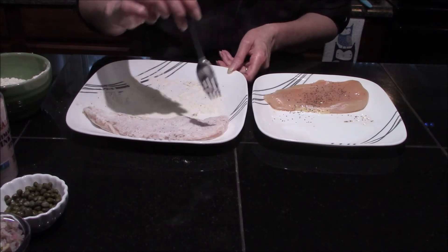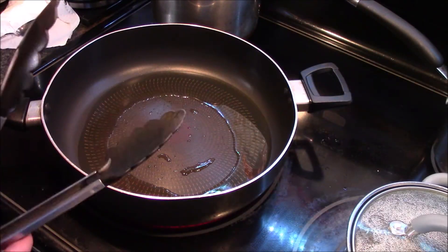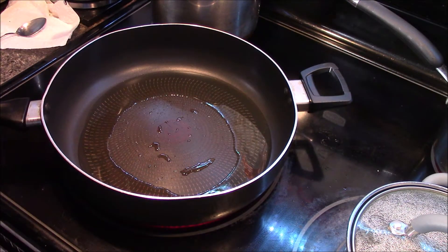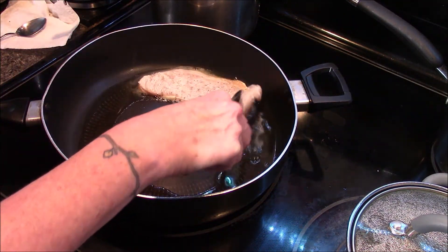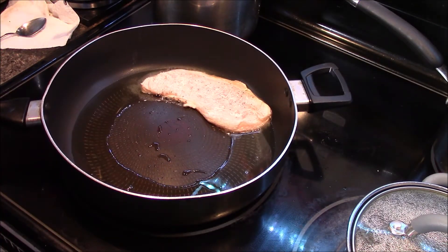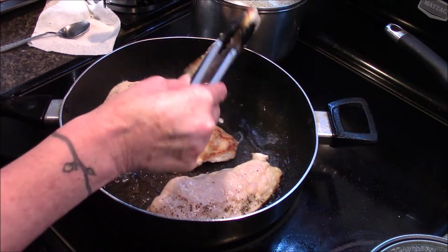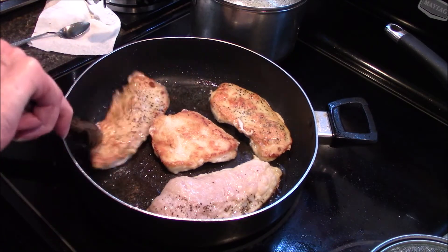I'm going to get this last one coated and we'll move over to the stove to start cooking. I've already started heating up my pan with a couple of tablespoons of olive oil, and all we're going to do is cook our chicken for about four to five minutes on each side, or until it's completely cooked through. You'll know your chicken is ready to flip when it starts turning a lovely golden brown color. I'm going to go ahead and get these flipped and let them cook on the other side until they're done.